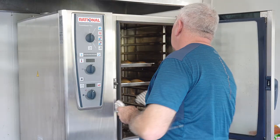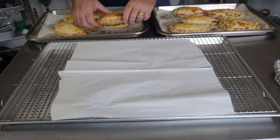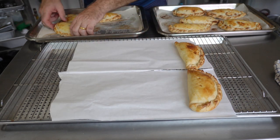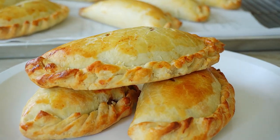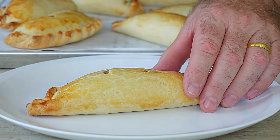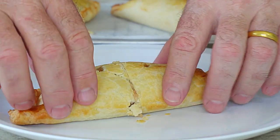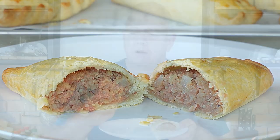Here we are - pasties made! Look at those! Transfer them to a rack to cool. Let's cut one in half and show you the inside. Oh, crumbly, crumbly - look at that. A bit hot, but - soft, crumbly, tasty pastry and a fantastic corned beef mashed onion filling. That is delicious.